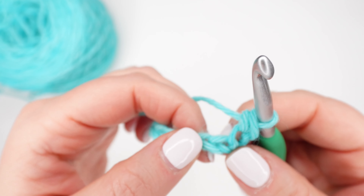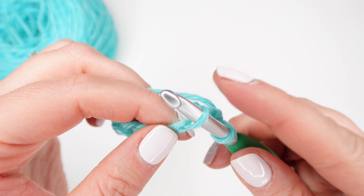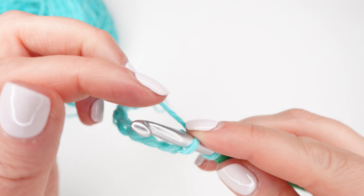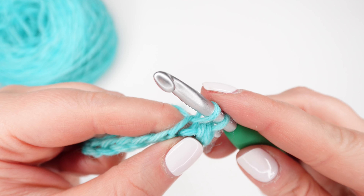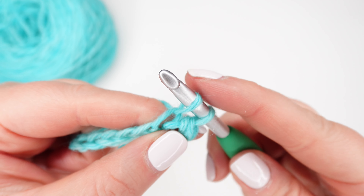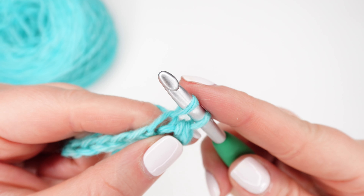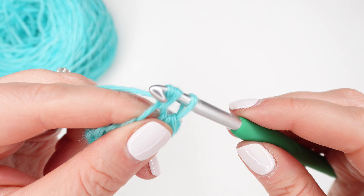So now let's try that again. Go into the next chain, grab one strand of the chain, yarn over, draw up a loop. When you're here with two loops on your hook, be sure to pull your hook up a little bit and slide the loops up and down your hook a little bit. This helps make sure your stitch isn't too tight. You also don't want it to be too loose either, but just play around with it. Yarn over and then pull through both loops on your hook.